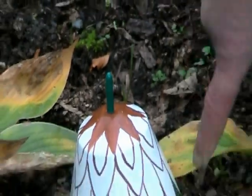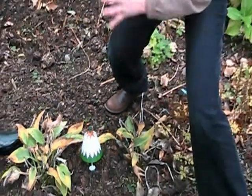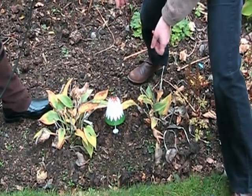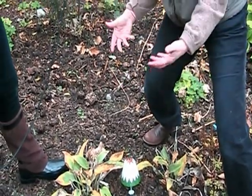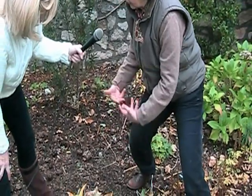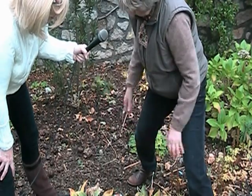Your slug or snail crawls up the stem - there's only about that much stem until it reaches the basket. It munches away on the slug pellets and that's it gone. The slug pellets are protected - if you're watering your plants or if it's raining hard, the rain runs off the bell so the slug pellets don't get wet or washed away.